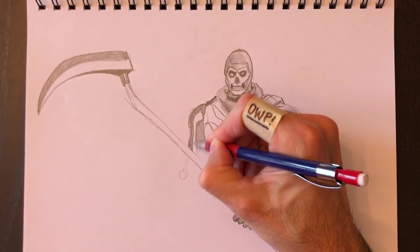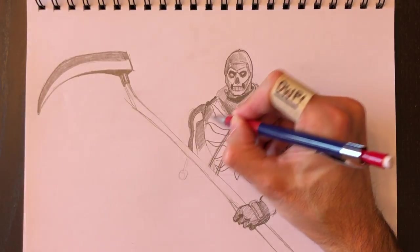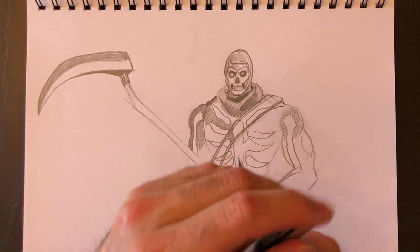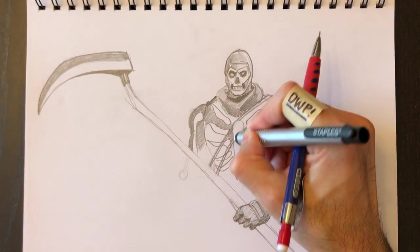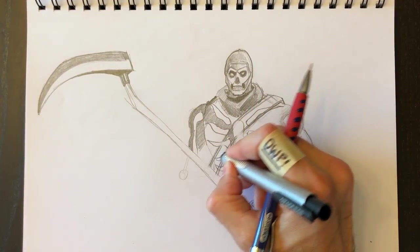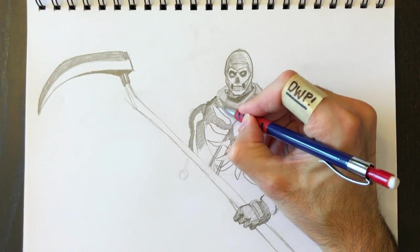We'll color all this stuff in to the bicep, and then do the same thing for the chest piece. Not very many muscle details today — we can erase some of the drawing portions so we can better see the bones there. If you don't want to do that, you don't have to.